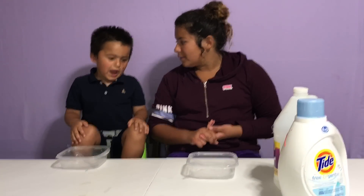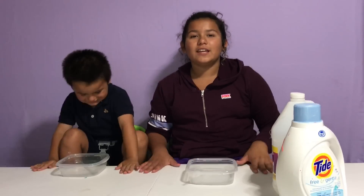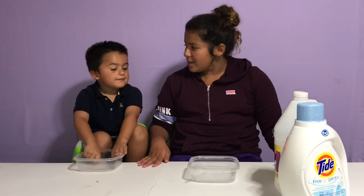You ready to make slime? Remember to like this video and subscribe and turn notifications on if you haven't! You ready, Junior?